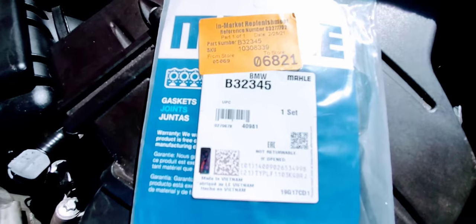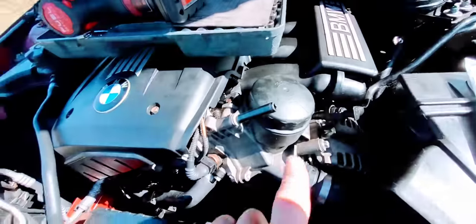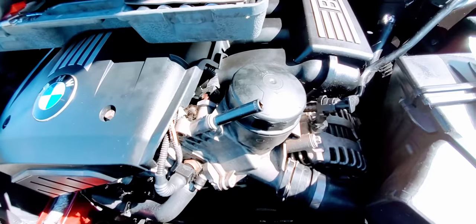This third one right here — this is your gasket, we got it from Advanced Auto Parts. There's your part number if you want to take a screenshot.